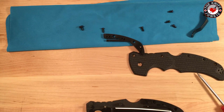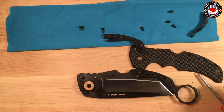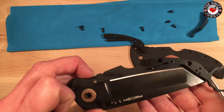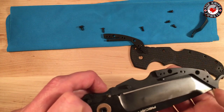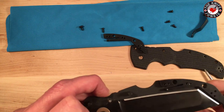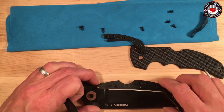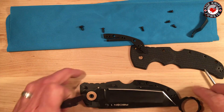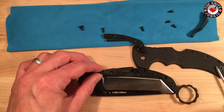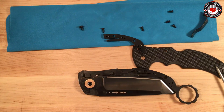You'll notice that this follows the contour of a tanto with that facet, but it will also fit a clip point or a drop point — it will accommodate that. So worry not. That's where the lock bar goes.